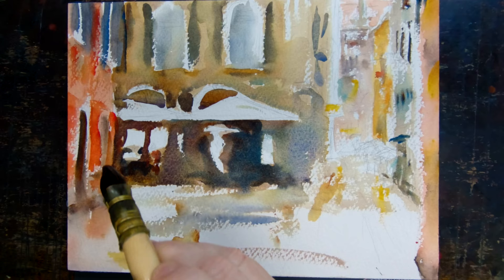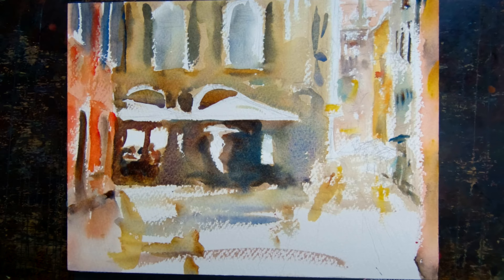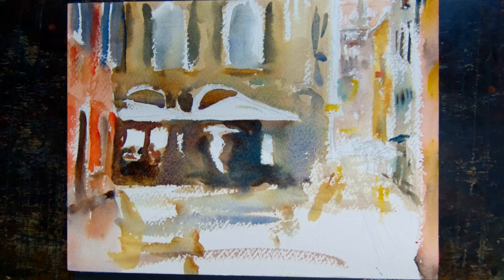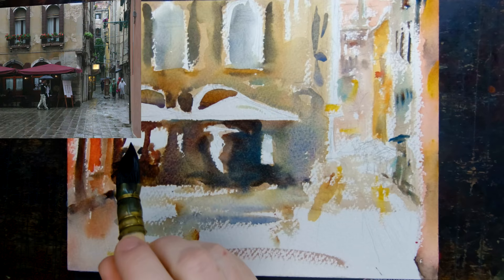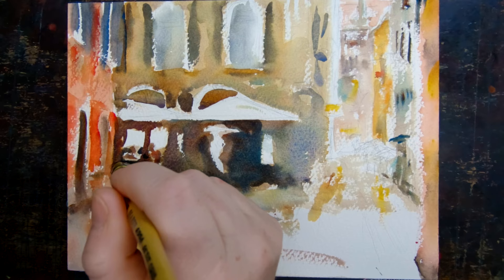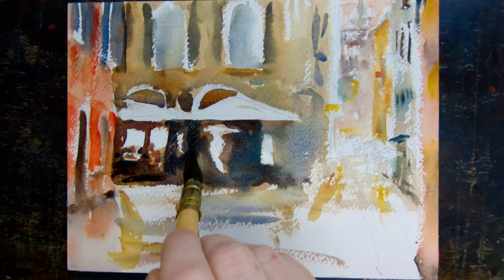Now it's time to add another layer on the background at my center of interest. I'm adding some deep deep darks — it really does need several layers of washing to add those darks. Remember all those people sitting and eating that aren't really in the photo — they're in shadow, so just do their silhouettes against the bright light of the window. The light is inside the restaurant and they're shadowed by the dark red umbrella.